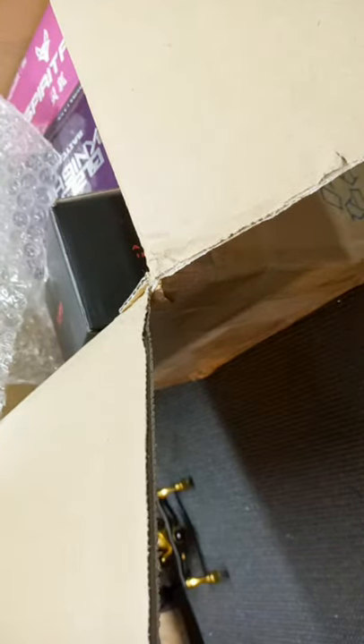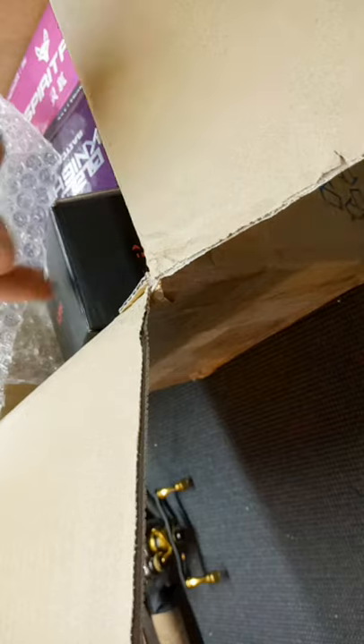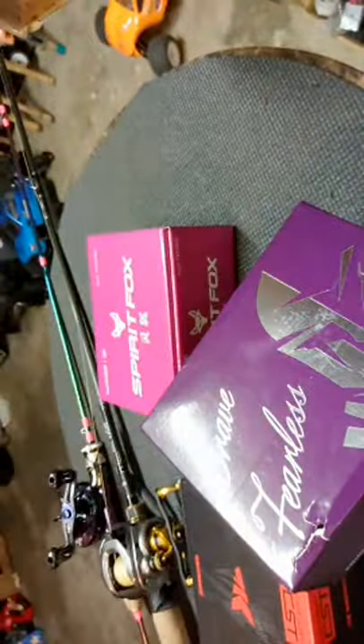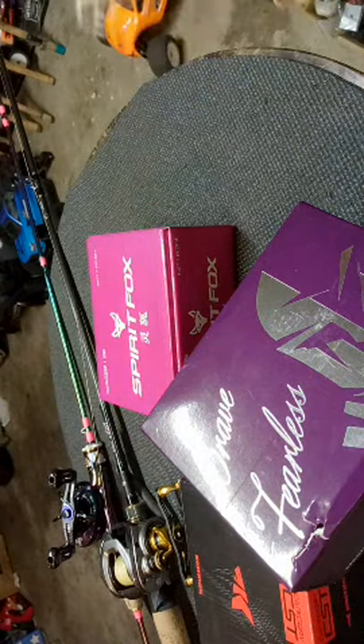You guys will be finding out the same time I do if the Zephyr is the one with the clicker. The Zephyr is a left-handed reel. So here we got another Zephyr, another Black Knight — hold your horses — and a purple Spirit Fox. So you guys get the enjoyment of watching three used reels get unboxed.